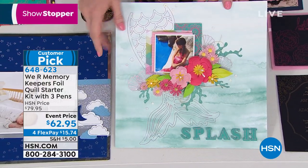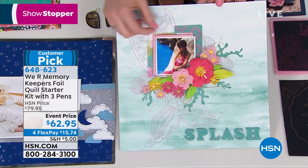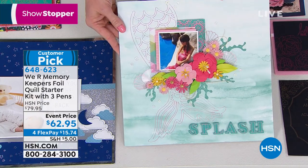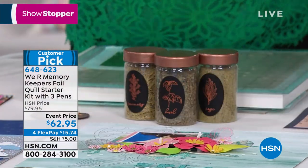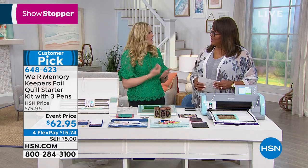This is a scrapbook page and we've actually used acetate sheets here — we've foiled on the acetate sheets. We can also use flat wood, you know, the thin flat wood. We can use some fabrics too. It's amazing how many different materials work with this system.